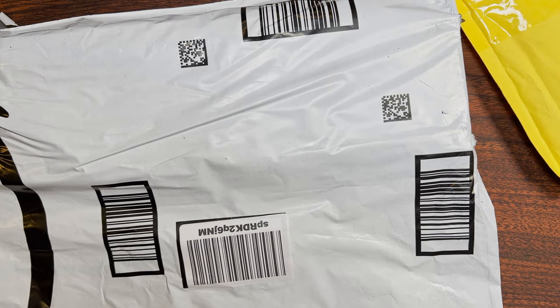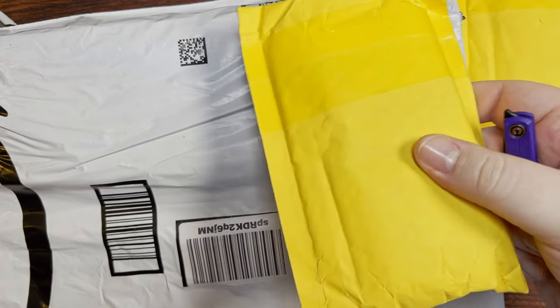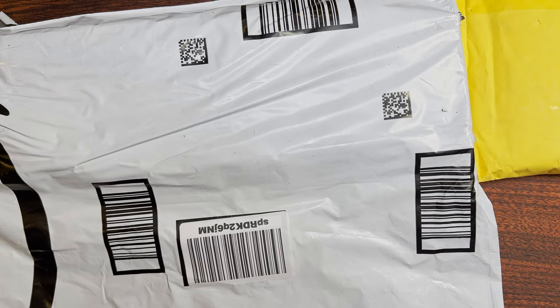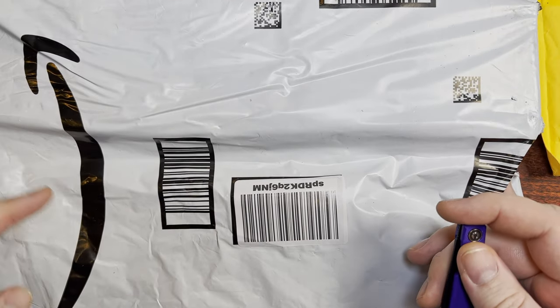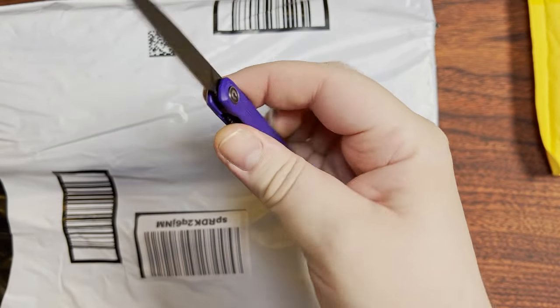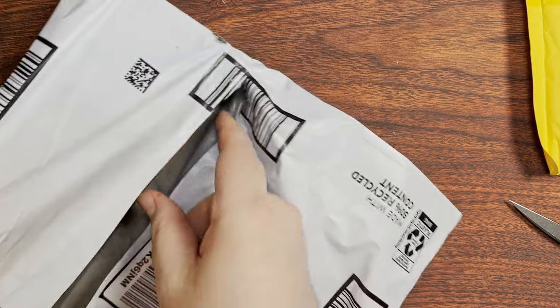Well, here we are. I have a couple of knives coming in, but this one was super interesting to me so I ended up picking it up. As you can see, this one came from Amazon — that stupid little arrow smile or whatever. For an unboxing knife, we'll use a Civivi Clavie, a super tiny little knife.